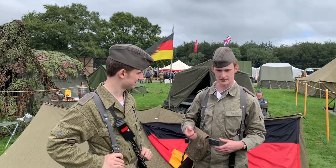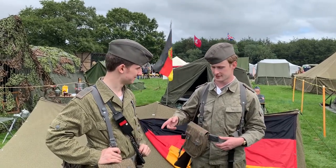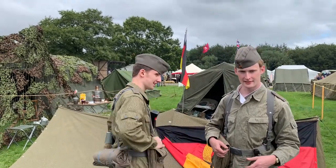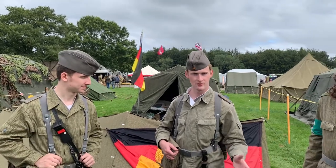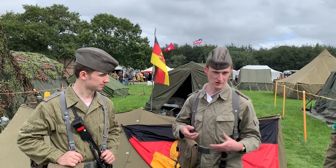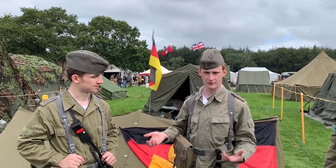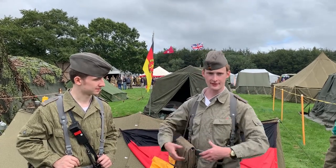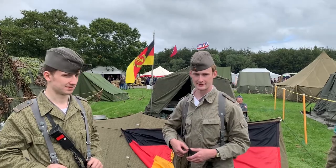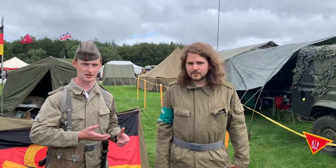Ed has a radio for short-range communication between units. On his back is another particularly border-guard-specific item: the rain cape. In the regular army this was only issued to officers, because uniforms are water resistant, but border guards standing out in the rain for long periods needed something properly waterproof, so they were all issued a rain cape to carry when there was rain.